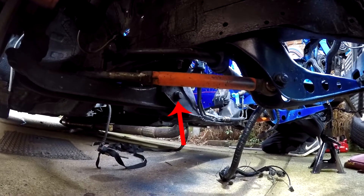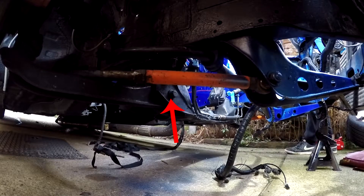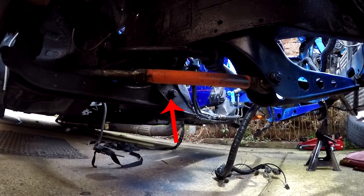Start off by loosening the bolts on both sides holding the lower control arms to the subframe. The lower control arms won't fall off, but they'll later be able to be persuaded out of the subframe.